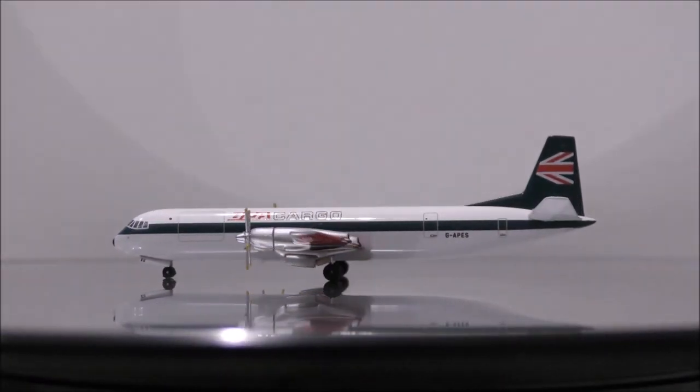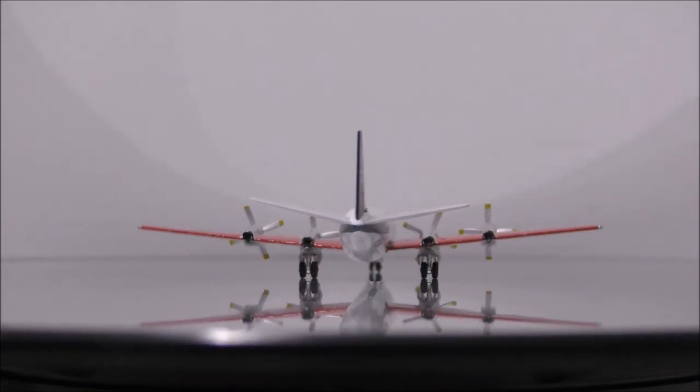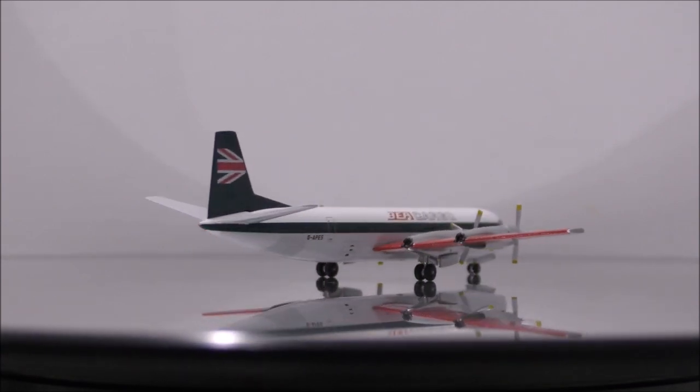The landing gear is beautifully done. The wheels are rubber and all roll nicely. The only flaw is that there are very tiny lumps in the nose landing gear.